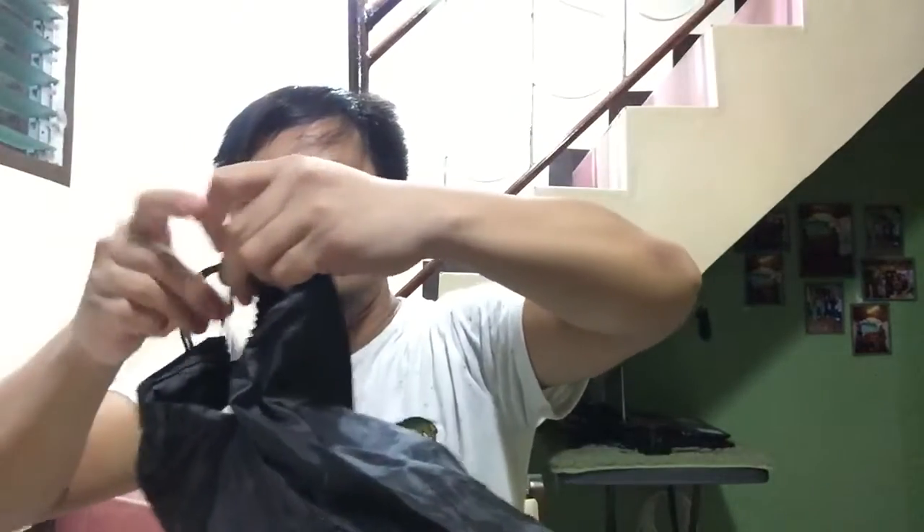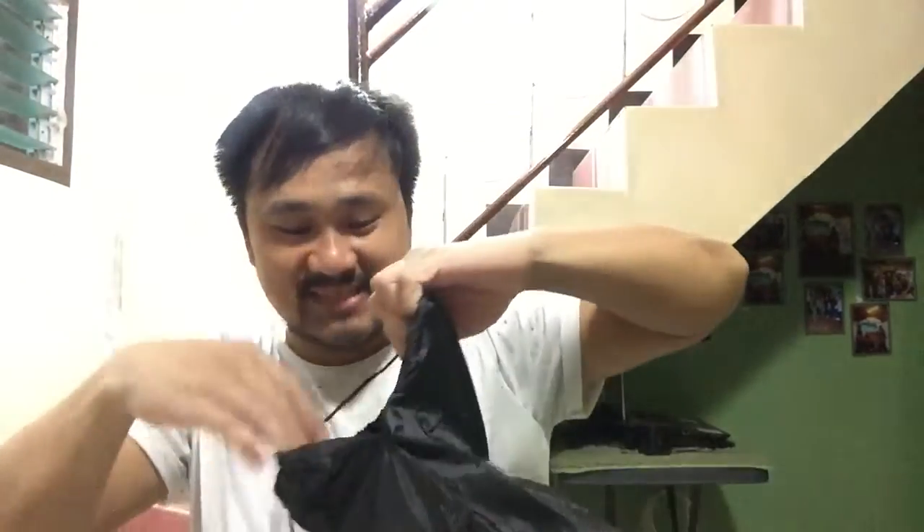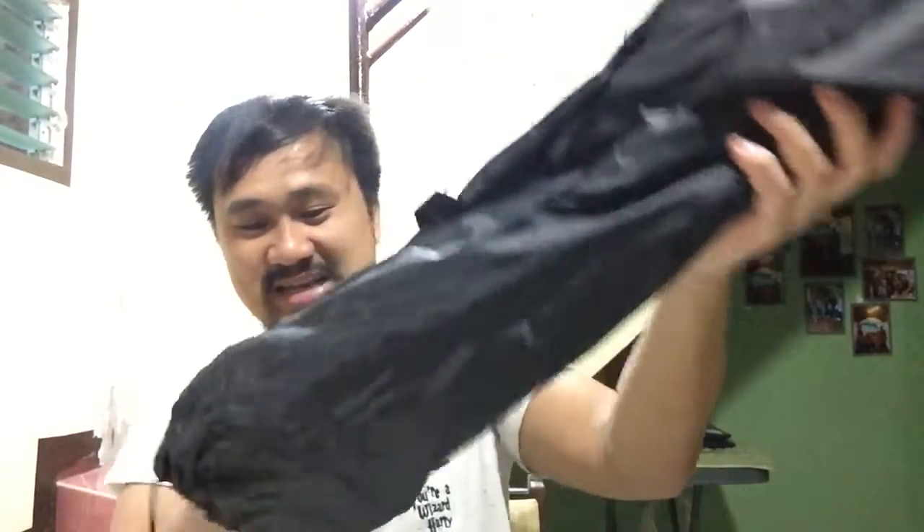I hope the one that I ordered is the same thing — so expectation versus reality.